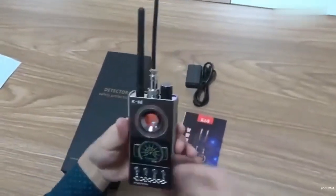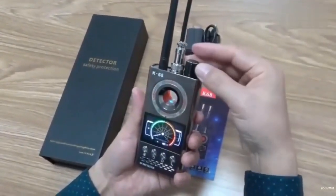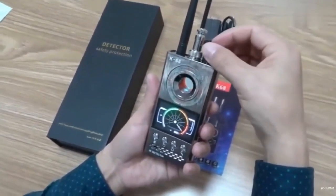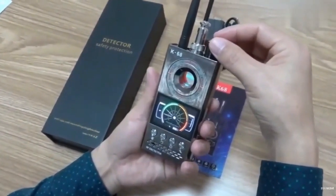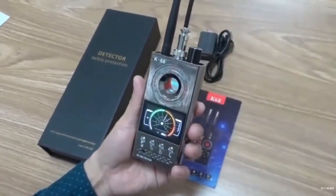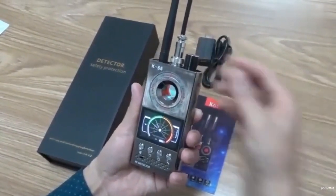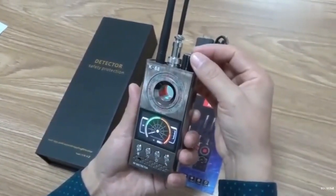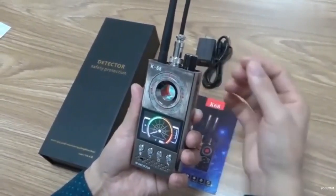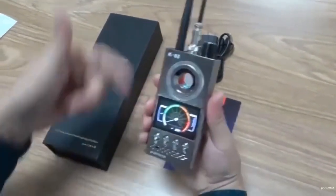The upper right corner knob is the power switch limit and sensitivity adjustment key. Generally, the sensitivity is set in the white areas 1 and 2. However, if your surrounding radio wave environment is complex, such as in an office with many wireless signals, it may occasionally jump to the green areas 3 and 4, which is normal. In this way, it can detect radio waves and wireless cameras and bugs.